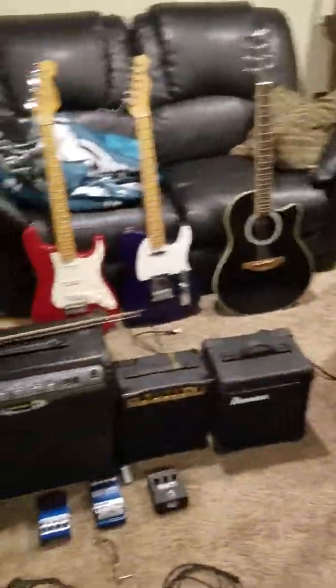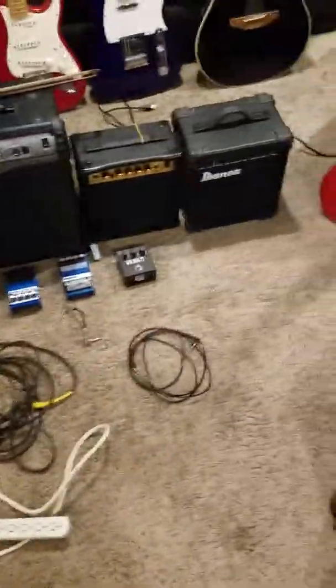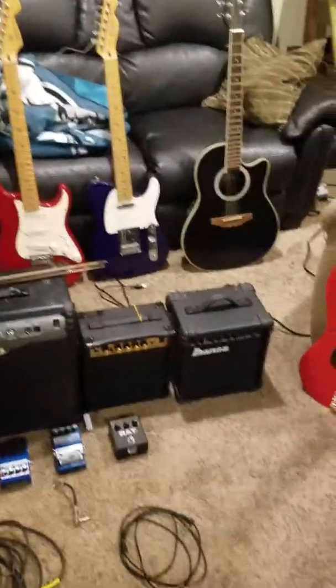Okay guys, what's up? I am going to be showing you every single piece of thing that's involved in my covers — every single thing that either is or is going to be involved in my covers.